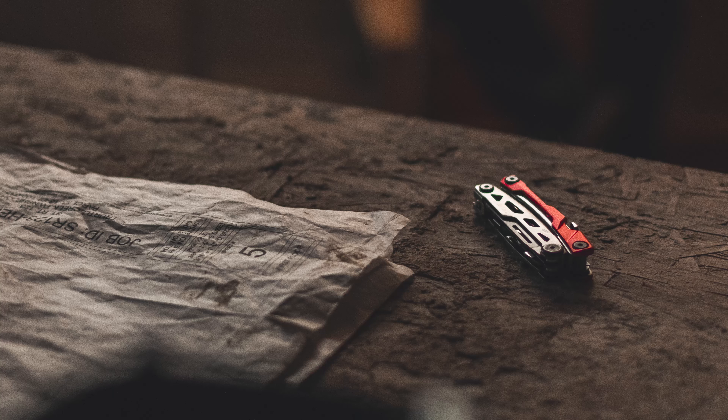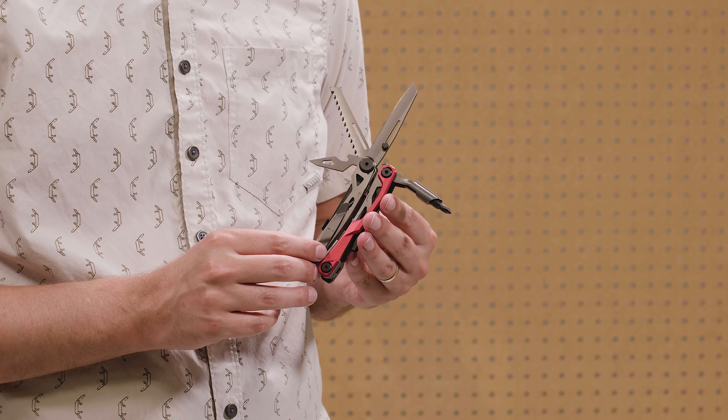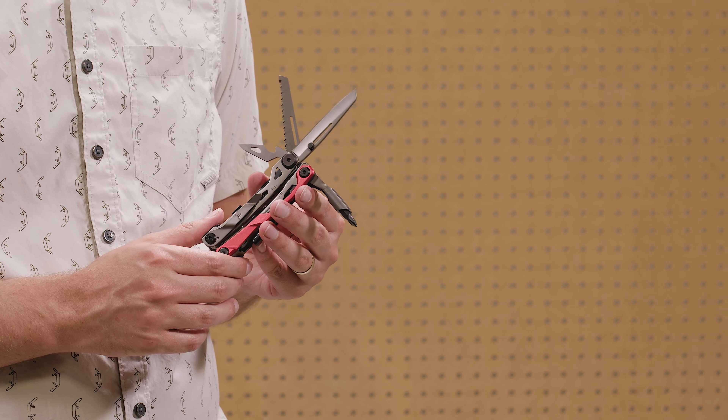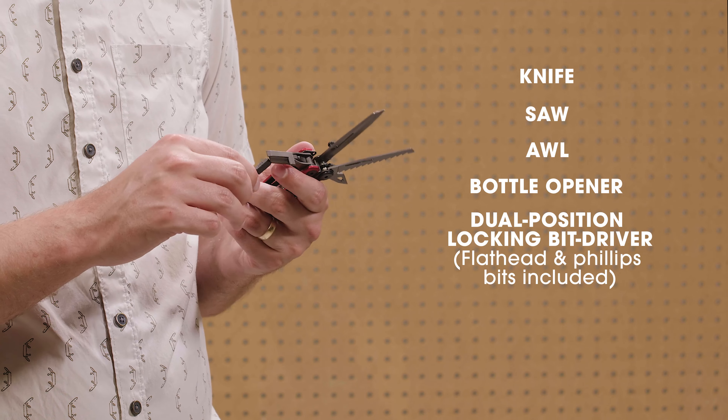In addition, these tools are coated with titanium nitrate to increase their durability. The Titanium Multi-Tool is focused on offering the tools that people are most interested in carrying. That includes a knife, saw, awl, bottle opener, and a screwdriver which holds two magnetic bits — a flathead and Phillips.